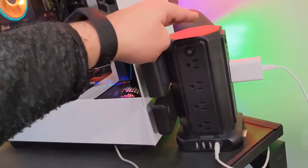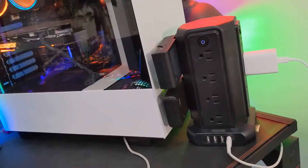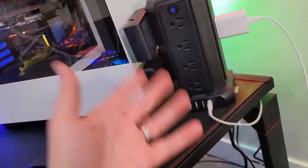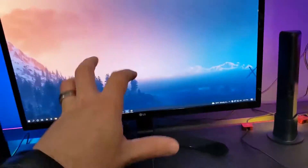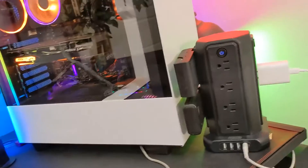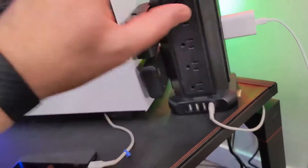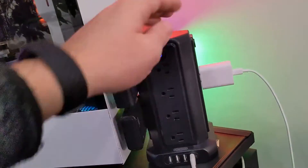The reason you would want something like this is in case your line has a surge of power. For example, a common one is lightning. Lightning could hit a line and send a bunch of power back, and it would fry your PC, your peripherals, your phone — all these important things we have plugged into basic power strips. The surge protector essentially absorbs all of that and protects these really expensive devices that you have plugged in.